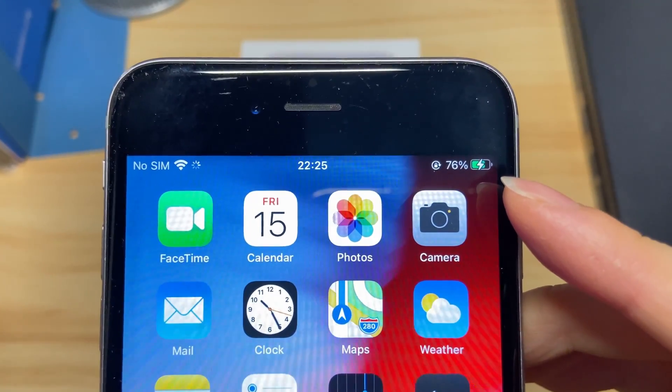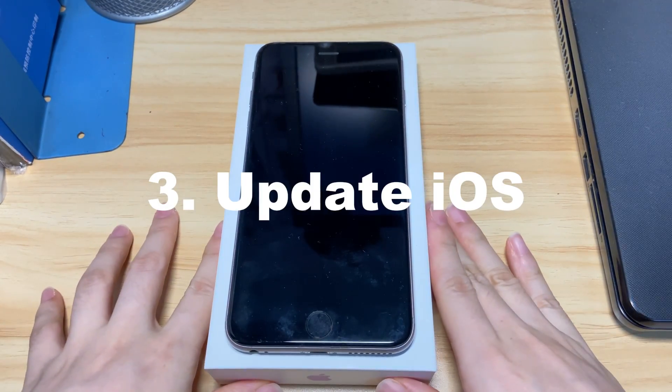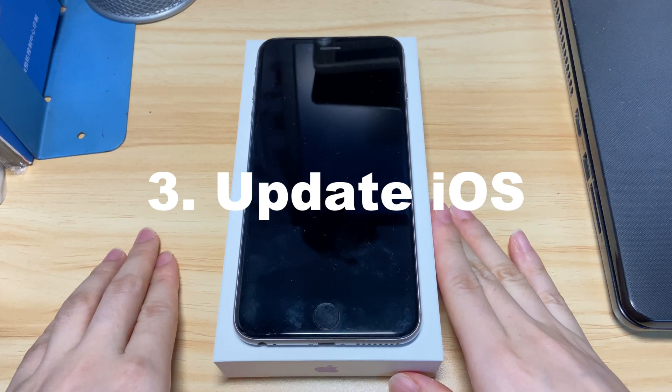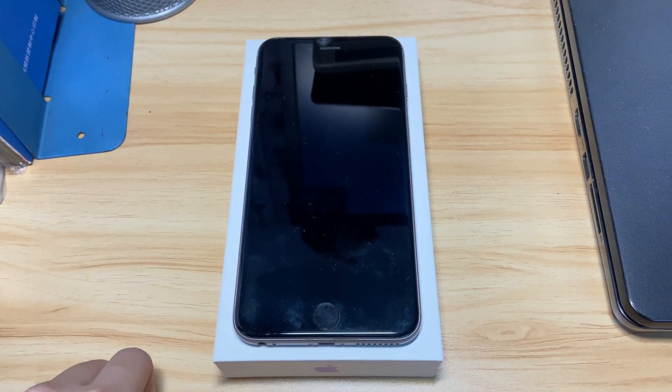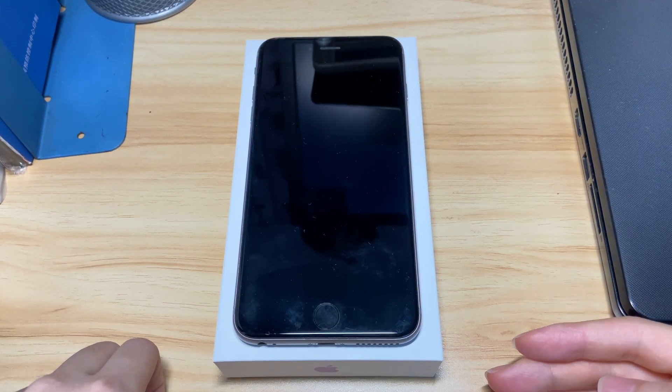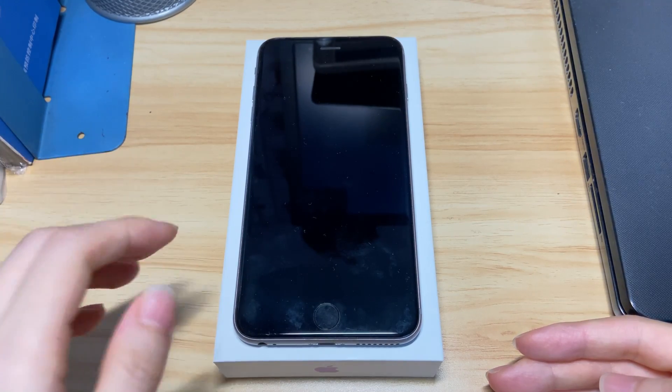If it still will not turn on, or you have a problem with your iPhone 8 not switching on after an update, you can put it into recovery mode and do an update using iTunes. This requires a computer — on a Mac running macOS 10.15 or later, open Finder. If you're using a Mac with macOS Mojave 10.14 or earlier, or a PC, launch the latest version of iTunes.